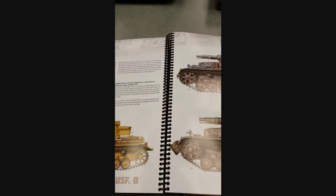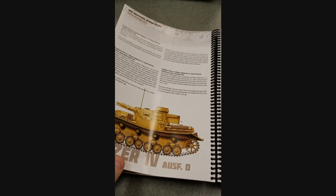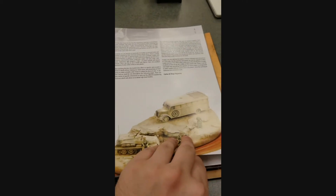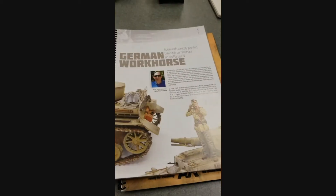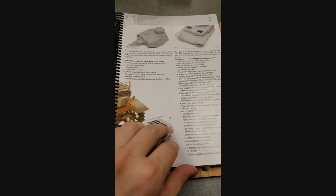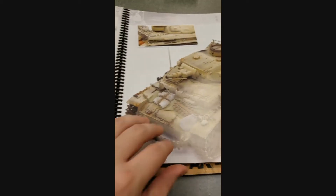They go through various kits and various scales, give you a little bit of historical background explaining some of the camouflage patterns and when these were in use. A lot of these are really geared for modeling purposes, but they can give you some really great inspiration for historical war gaming.